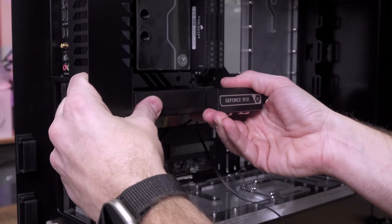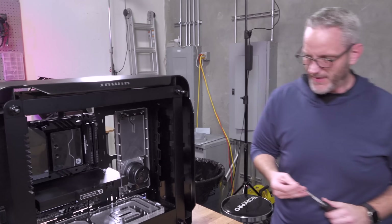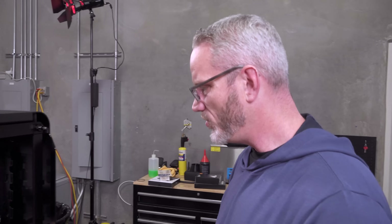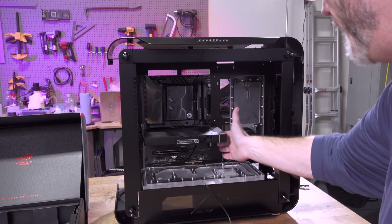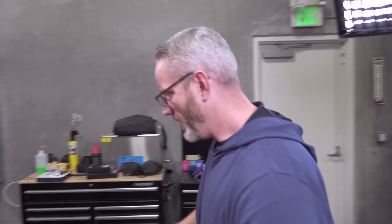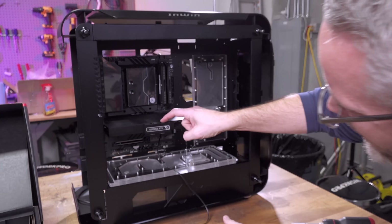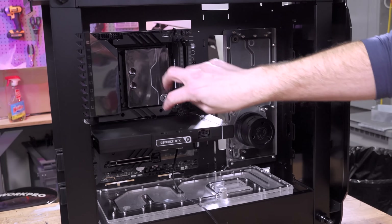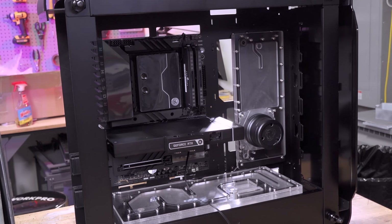I was worried that the Strix card with the water block was going to feel too short, but it's perfect — just proportionate with the build. I'm debating doing a parallel loop with the CPU and GPU so the tubes come over here with just two tubes and split the flow between two, instead of going in series. I just need to see what will make the most sense loop-wise.